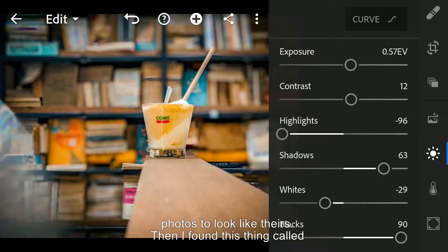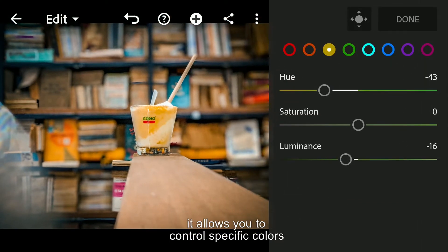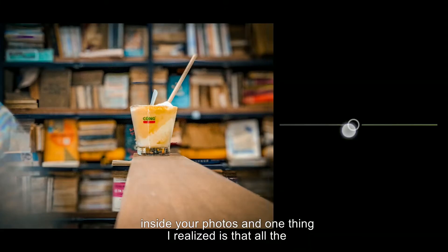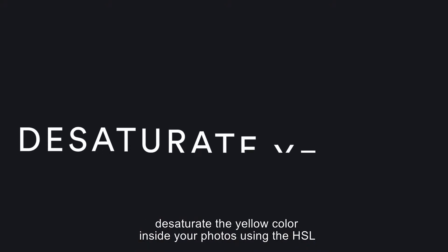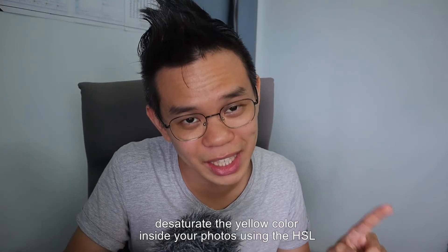Then I found out this thing called the HSL tab inside the Lightroom mobile app itself. What it basically does is allows you to control specific colours inside your photos. And one thing I realised is that all the photos I admire out there do not have the colour yellow. So I quickly learned that a very good guideline is to desaturate the yellow colour inside your photos using the HSL.